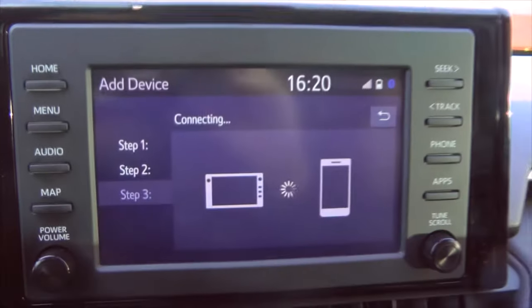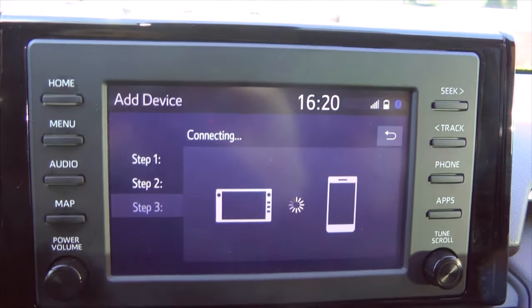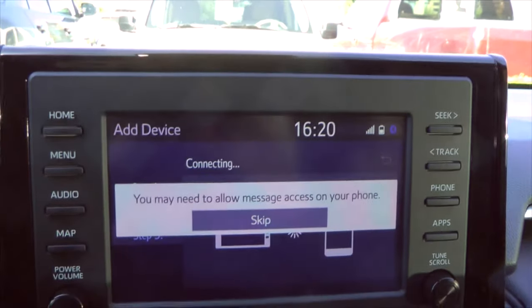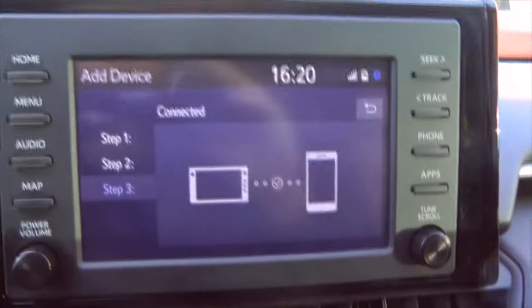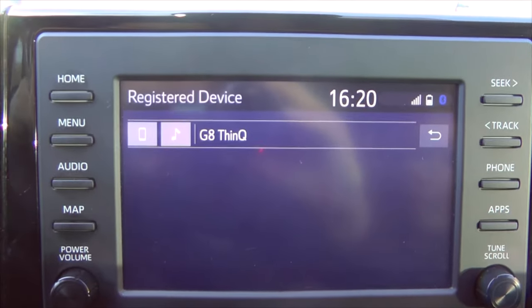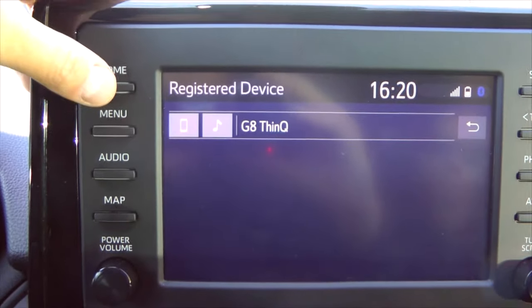Now you can see that it is connecting the phone to the vehicle. You can skip this step. The connection has been established and we can now use our phone.